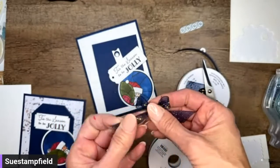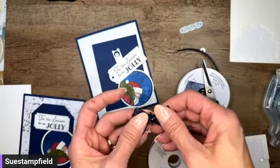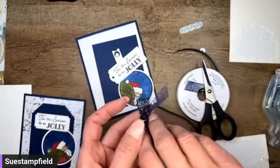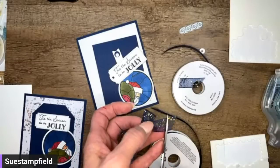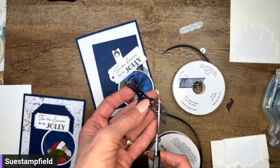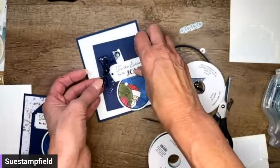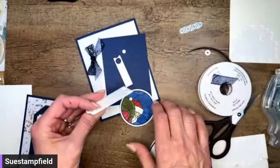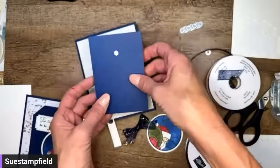Right now it's August 29th, 2023. If you placed an order in July, you would have gotten a coupon from Stampin' Up — for a $50 order you got a $5 coupon, and if you added another $50 you got another $5 coupon. August is the last time you can use those coupons, so if you've got some from last month, make sure you use them.